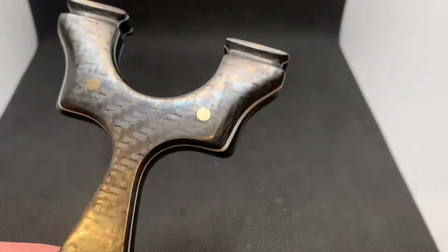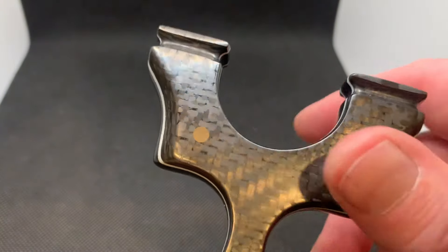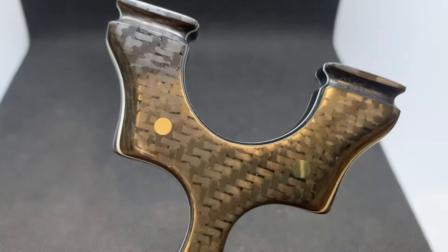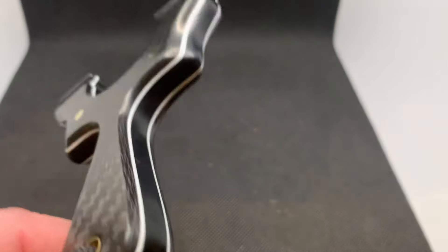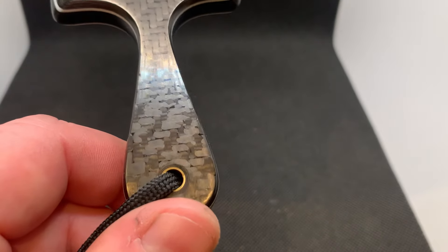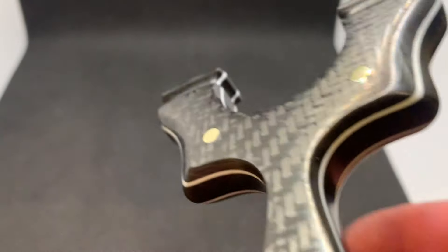I put brass pins on it with a nice mirror finish - you can see my reflection in them. It also has a 4mm carbon lanyard pin with a brass tube lining.